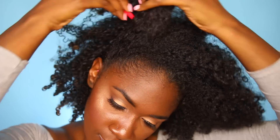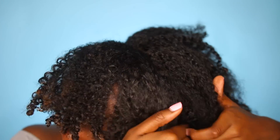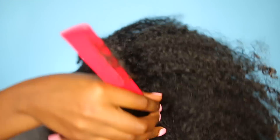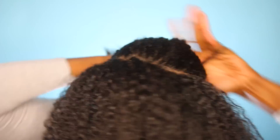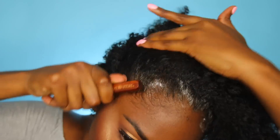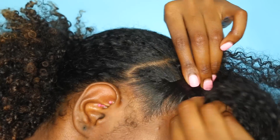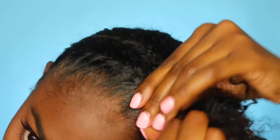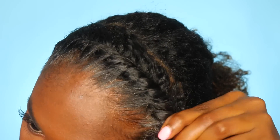Last but not least, for this one you want to make sure the part is straight, because the part will be seen with the style we're doing — we're going to flat twist this. Make sure the part is as straight as it can be, put the hair in the back away, and make sure your edges are snatched. I'm going back in with the Myel Organics Edge Gel and beginning to flat twist. I'll be doing a complete flat twist tutorial since some people said they don't know how — but this is a flat twist crown or headband type of style.